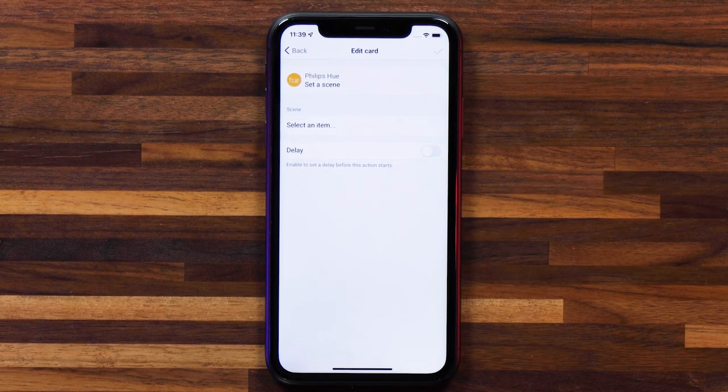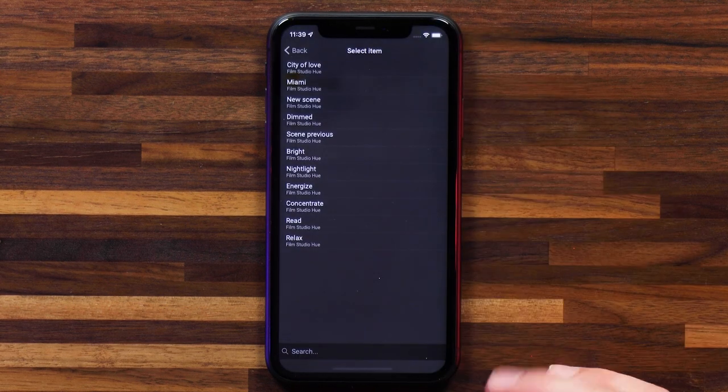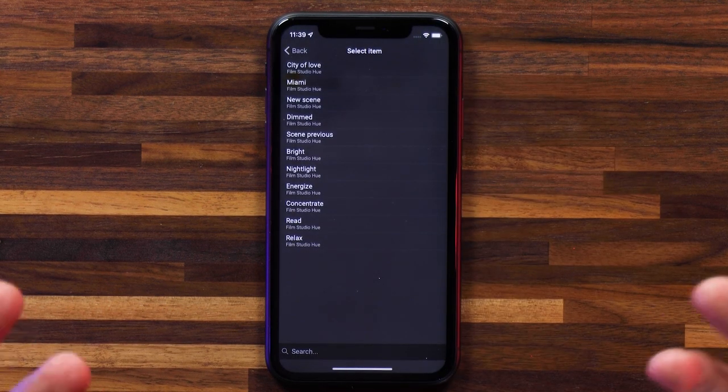I want to head over to Philips Hue because it does my lights, and I want to set a scene. Scenes are created in the Philips Hue app — we're going to go over that in a minute. I'll add a chapter below so if you want to head to that section already you can, but let's set a scene. I've got a couple of scenes set up in the Philips Hue app.